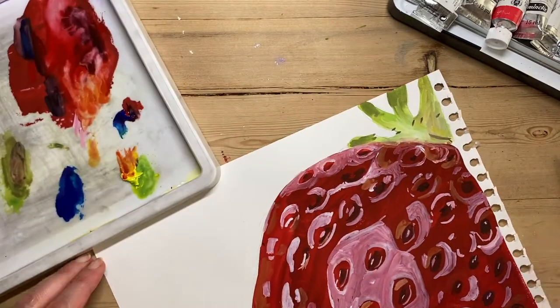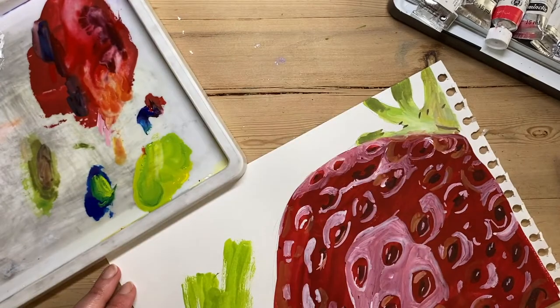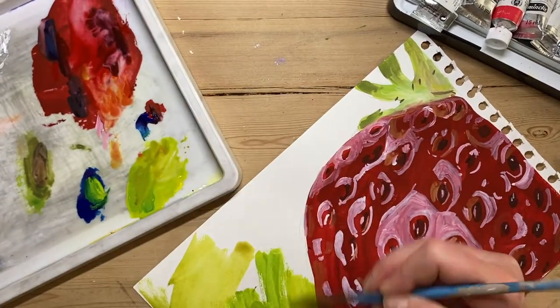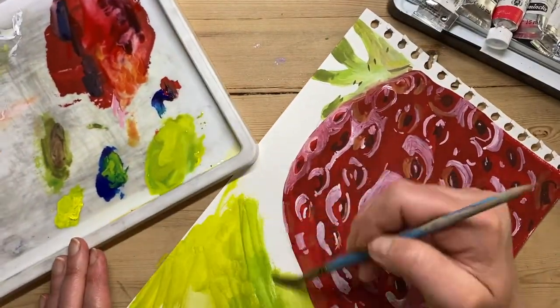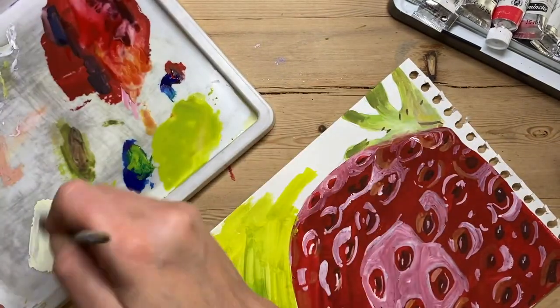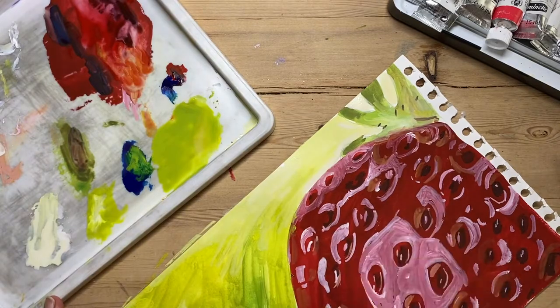For the background I'm going to put complementary colours. The complementary to red is green, so I'm putting green — blue and yellow mixed. I'm using quite a light green because I want the stalk and leaves at the top to still stand out, so I'm adding a little bit more white towards the top so the strawberry still stands out there.